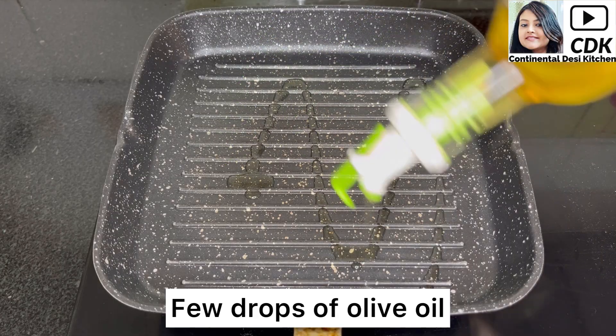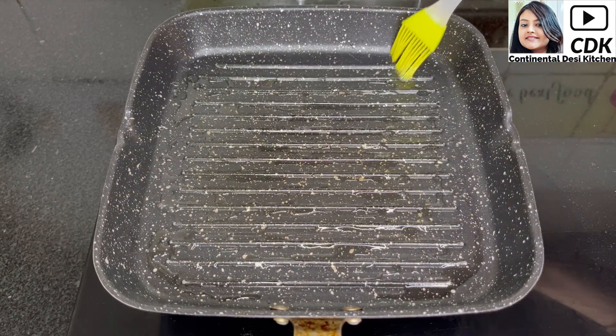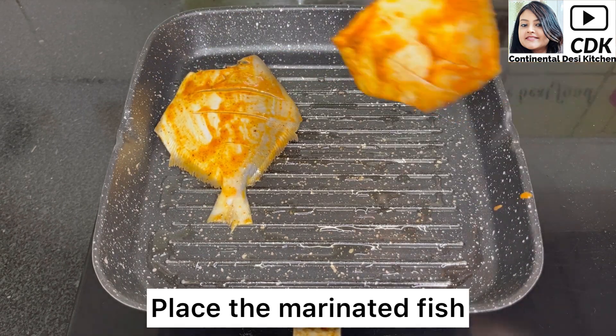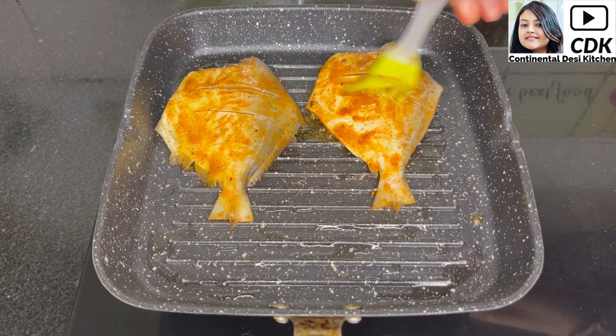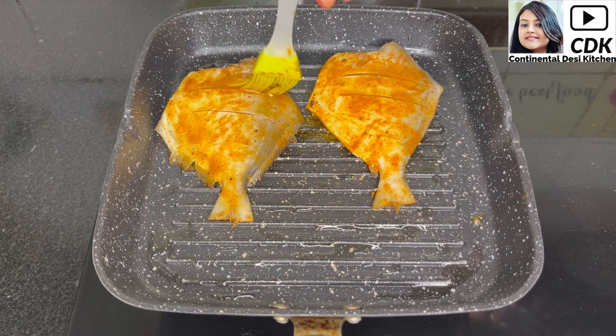Next heat a grill pan and drizzle a few drops of olive oil. Brush the oil on all the sides of the grill pan and when the pan is hot enough we will place the marinated fish on the grill pan on medium flame. We will cook them until they are grilled well from both sides.